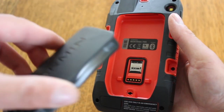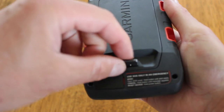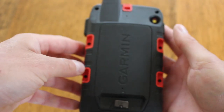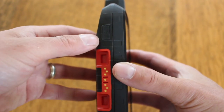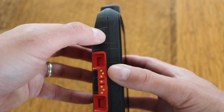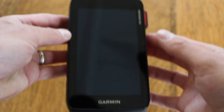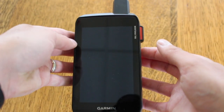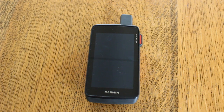Now just putting the battery back in — make sure once it's back in you turn the little metal clip back clockwise and push it down to lock the battery in place. On the side of the unit we have the on/off button that you just hold in for a few seconds to turn on. So that's a physical overview of the new Garmin Montana 700 unit — this one being the 700i, which has the SOS button on the side.